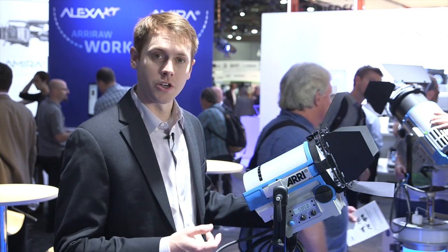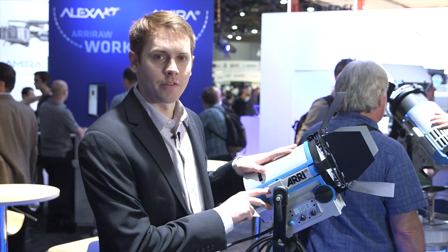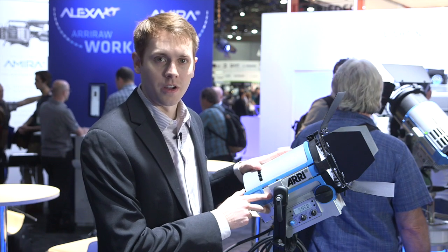We're also working on a larger version of the L-Series line that will come out in the near future. The L5 is shipping this summer worldwide.